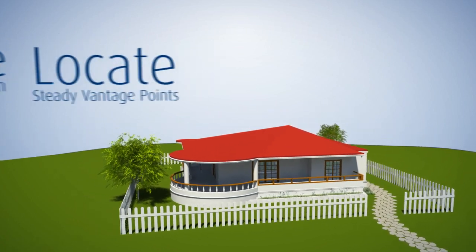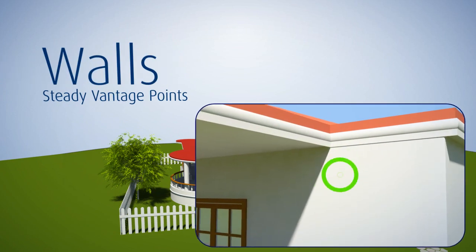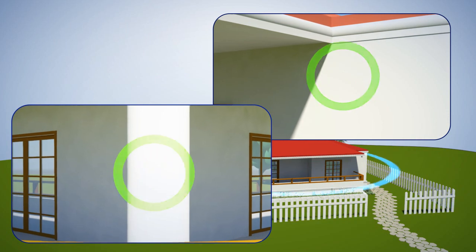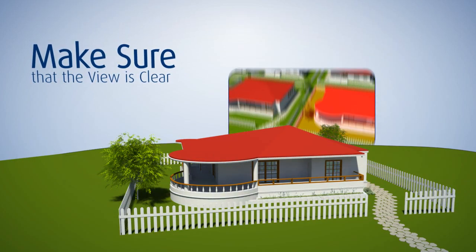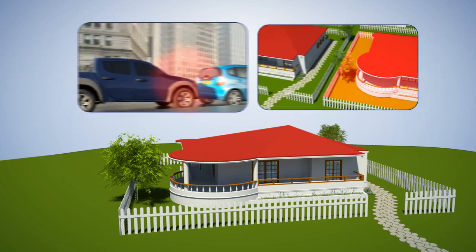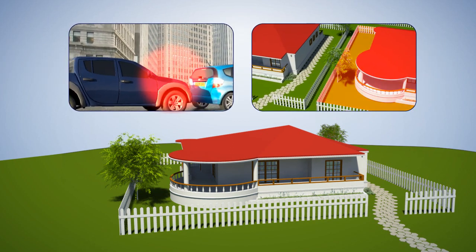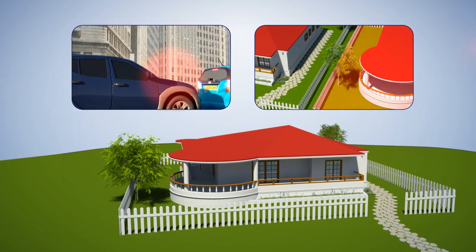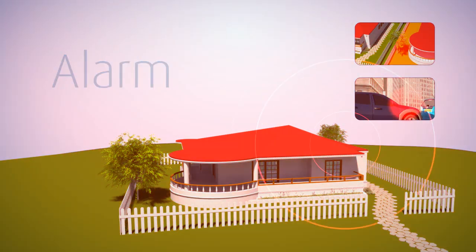The outdoor environment requires locating steady vantage points — walls or pillars — that provide full coverage of the house's external walls. Ensure that neighboring premises or streets are not in the detector's field of view, as people or vehicles outside the protected premise may trigger false alarms.